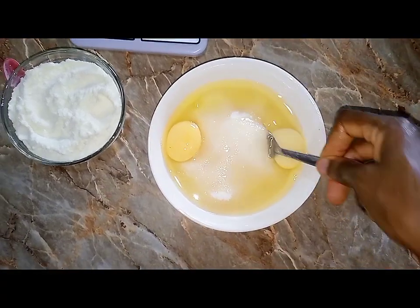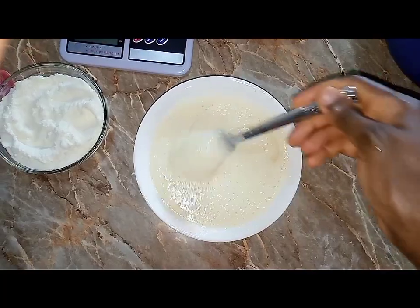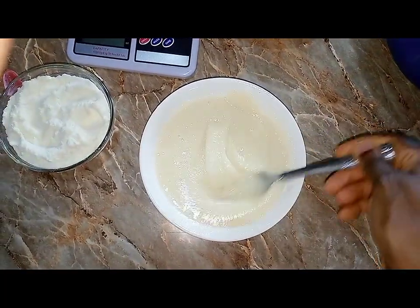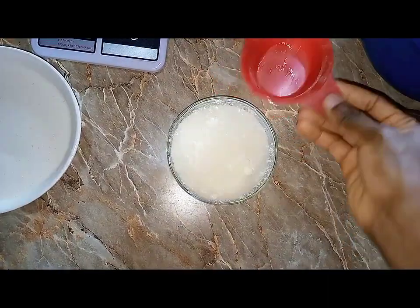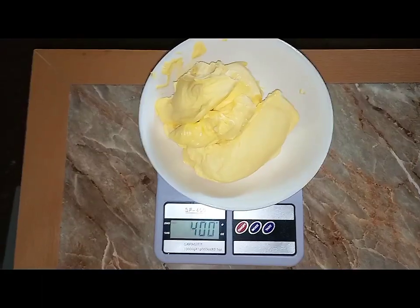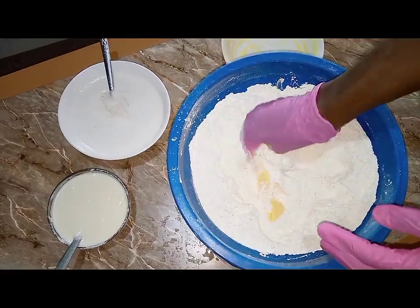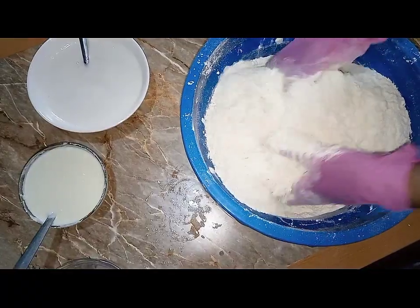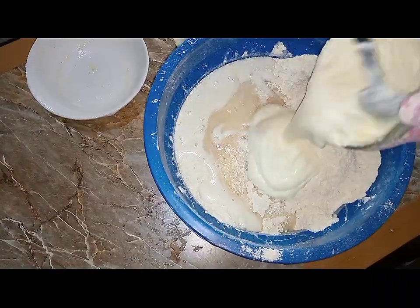For the wet ingredients, I'm going to break in my two eggs into the sugar and give it a stir — I just want to achieve a uniform mixture when I pour it into the dry ingredients. I'm also going to dissolve my milk with about half a cup of water to get a uniform mixture in my batter. Here is our 400 grams of butter all measured out, and I'm going to be mixing it into the flour until I get a uniform mixture before I add in the sugar-and-egg mix and the milk.